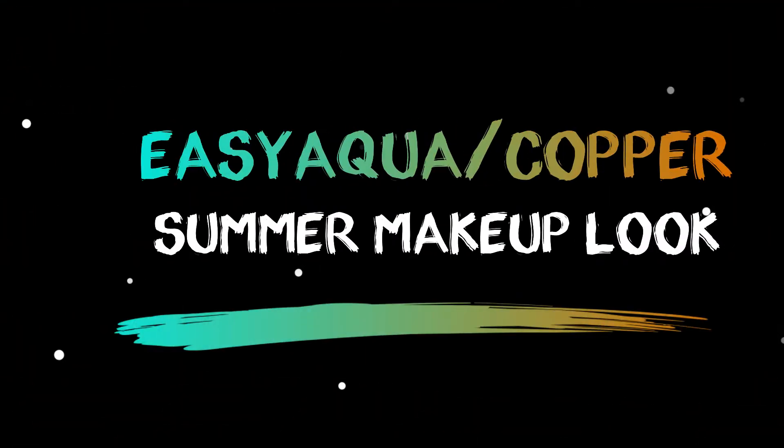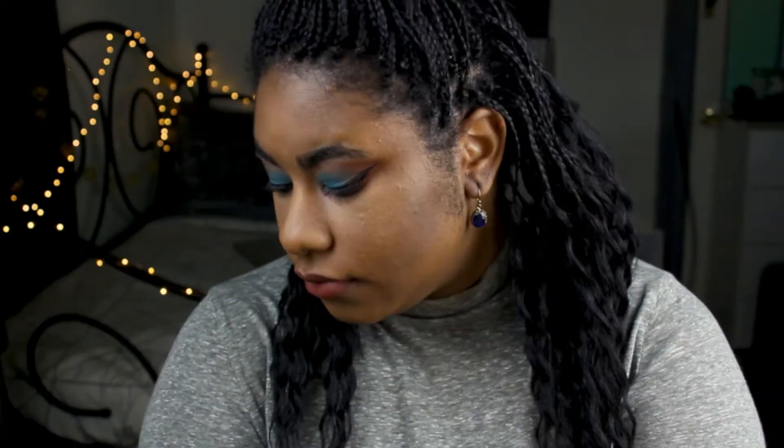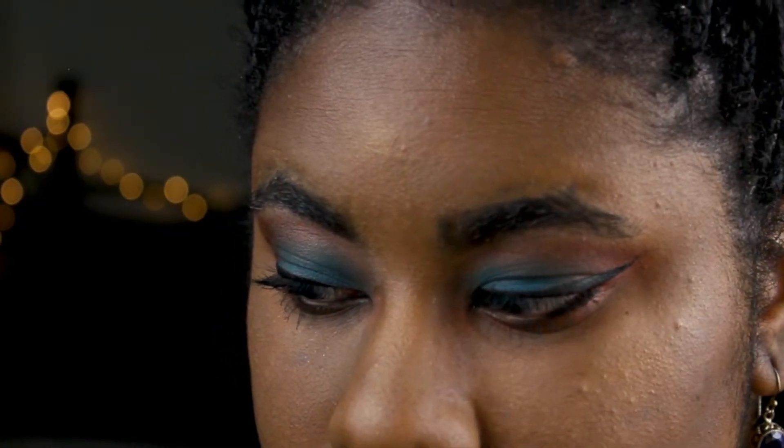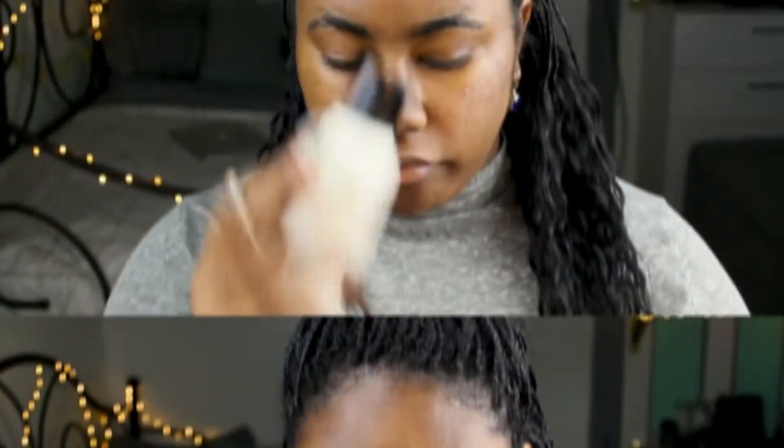Hey, my amazing weirdos! Today I'm bringing you this aqua copper summer look. Hopefully you guys enjoy it — if you do, please do not forget to give it a thumbs up and subscribe. If you want to see how I got this look, just keep watching.